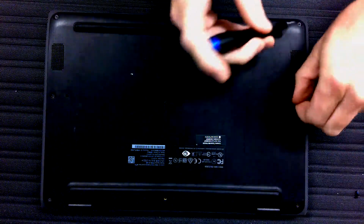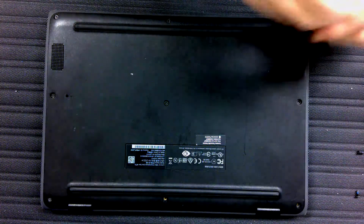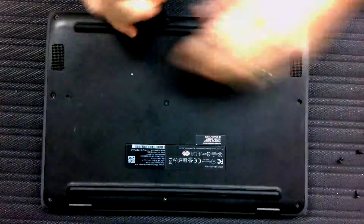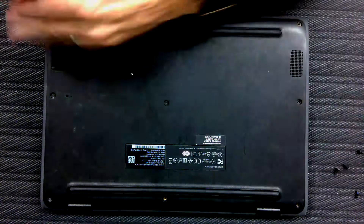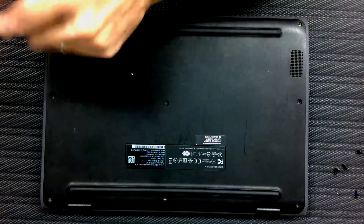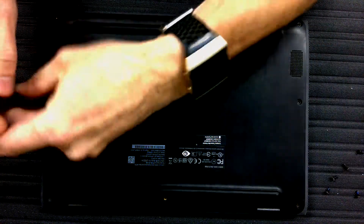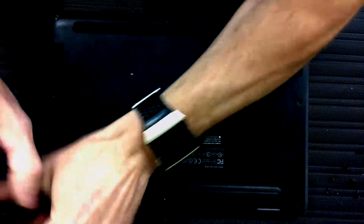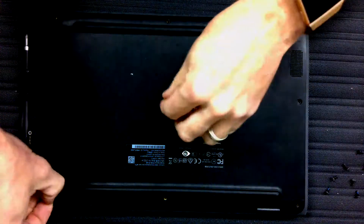This is a Chromebook. You don't have to take all 9 screws all the way out — they can just sit there, loosened is fine.